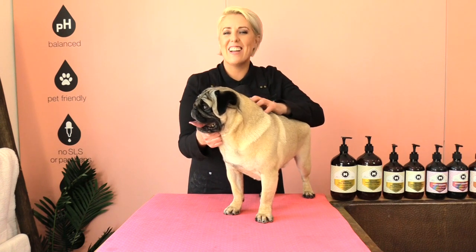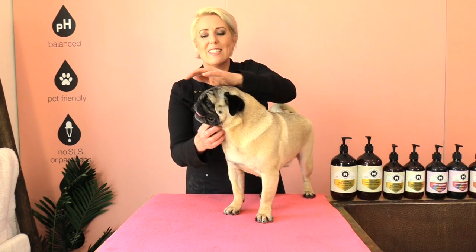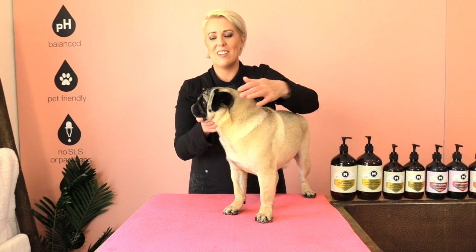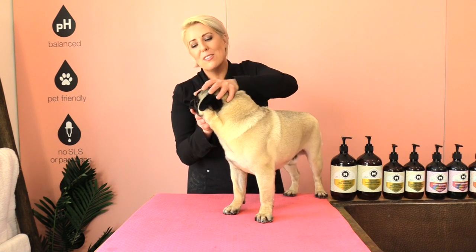Pugs originated in China, dating right back to the Han dynasty. Pugs were bred to be companion dogs for ruling families in China. The pet pug was highly valued by Chinese emperors, and the royal dogs were even kept in luxury and sometimes even guarded by soldiers.